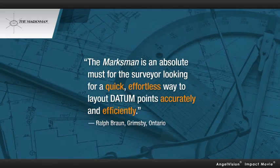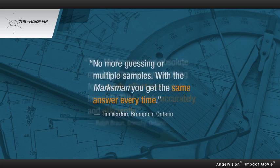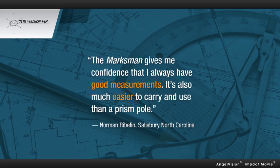The Marksman is an absolute must for the surveyor looking for a quick, effortless way to lay out datum points accurately and efficiently. No more guessing or multiple samples — with the Marksman, you get the same answer every time. The Marksman gives me confidence that I always have good measurements. It's also much easier to carry and use than a prism pole.